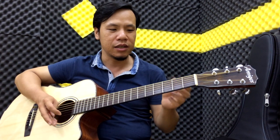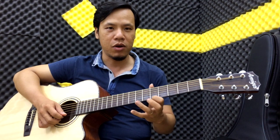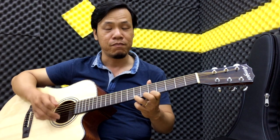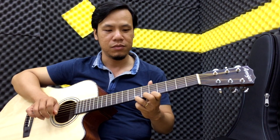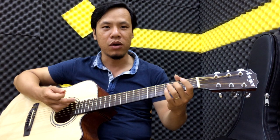Kỹ thuật này các bạn áp dụng trên những cái dây khác nhau. Nhú hai ngón như thế này, harmon các bạn đánh note trước, các bạn gõ vào ra note sau. Còn pull up, tức là các bạn đánh note sau rồi bung nó ra để tạo note trước. Ở đây chúng ta sử dụng dây buôn, tức là các bạn harmon hoặc pull up từng một cái dây buôn, để chúng ta một lần áp dụng một ngón tay thôi.